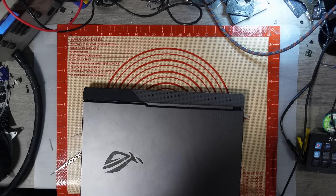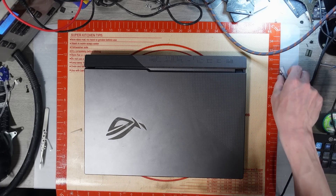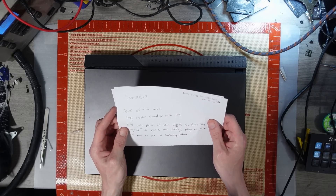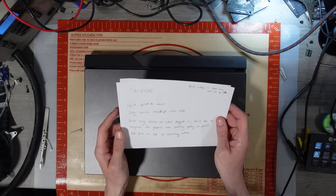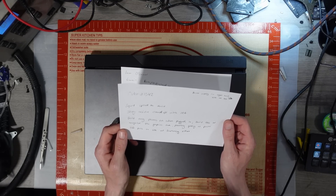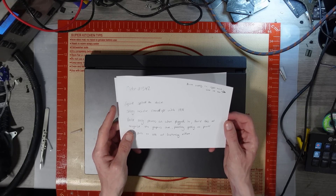Anyway, this has been sent in by a viewer and he asked me to take a look at it. One of these days these controllers are going to stop working. The viewer sent a note in with this and it says: 'liquid spilt on device, sticky residue cleaned off with IPA' — that's not a good idea, it's like getting rid of the evidence after you've just killed someone. 'Device only powers on when plugged in.'